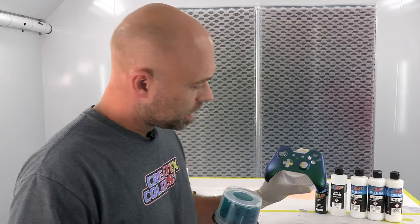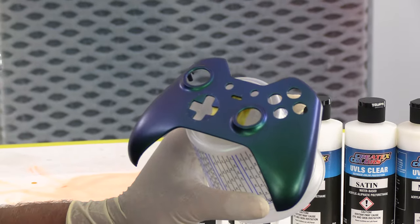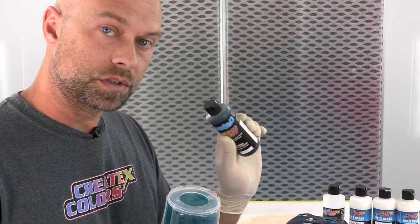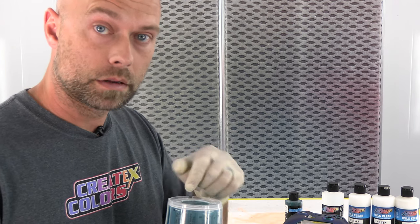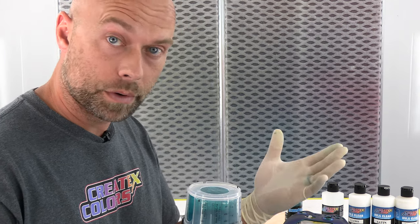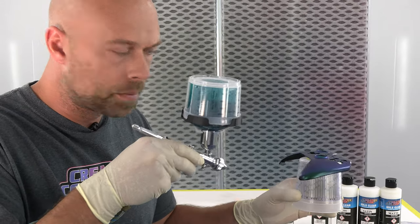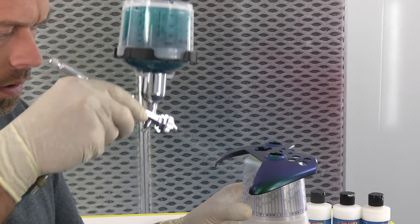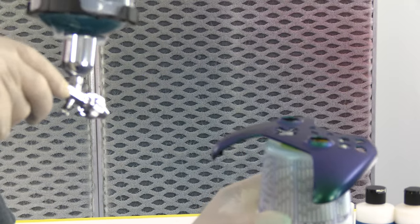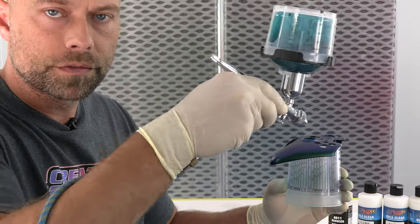I did just about three coats of that chameleon color — really spraying it dry, so it's like two and a half really, just enough to fog material on. You don't want to overly wet it. I then took our Candy20 Tealicious and mixed that back in with the clear I used for the adhesion promoter — about 15-20% into that already reduced clear. I switched to my round pattern cap on the TH and I'm fogging in the edges to give a little shape, shadow, and dimension to the bottom of the controller and darken up those edges. We'll let that dry for about an hour and then top coat with more 40-50 UVLS gloss.